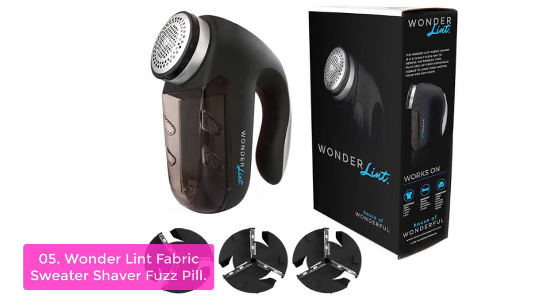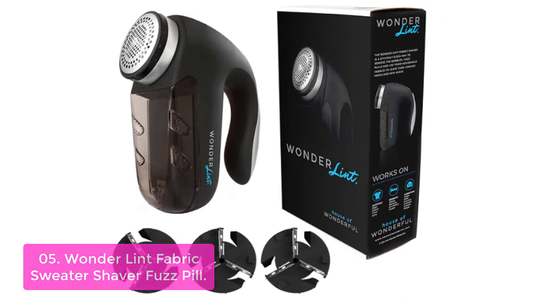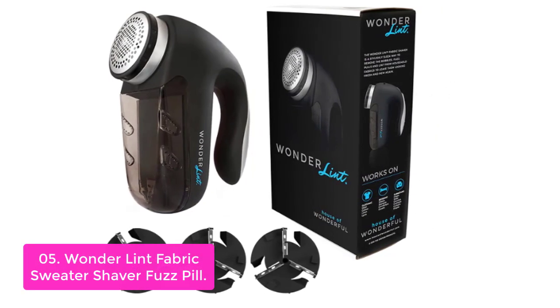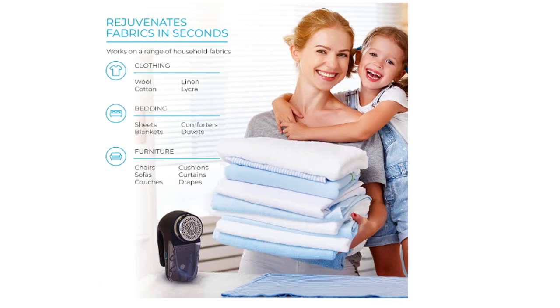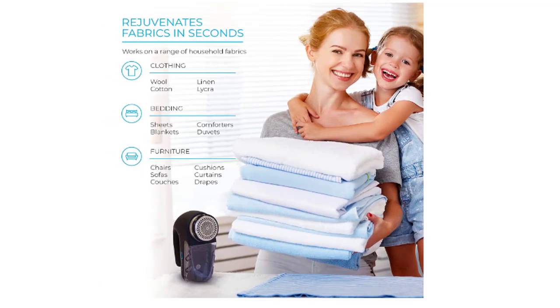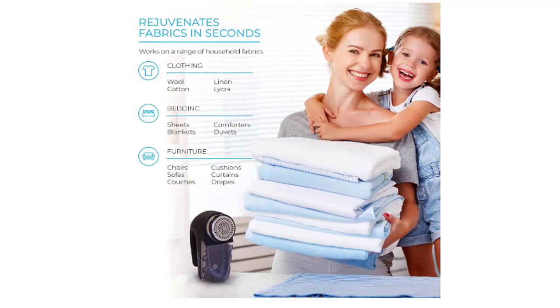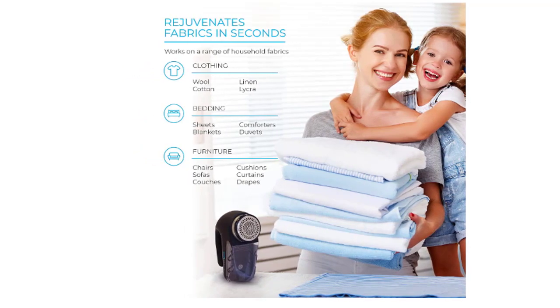It works on shoulder pads, upholstery, bathroom linens, curtains, drapes, cloth diapers, motor vehicles, sleeping mats, blankets, and comforters. The Wonder Lint features a long-life nickel-plated rechargeable battery that powers its 5W motor. Its industrial-strength rotary blades pull the fibers out of your clothes in a single stroke, leaving behind a perfectly flat and smooth surface.